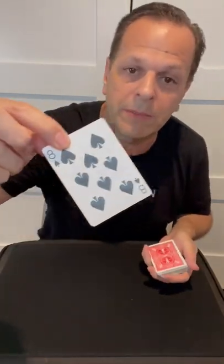Here's an easy trick you can do at home and I'm going to teach you the secret. You'll have a spectator select a card and it really is a free choice — they can take any card they want. Let's say they got that card; in this case it's the eight of spades.